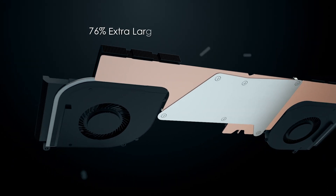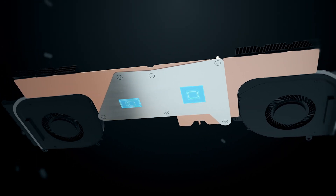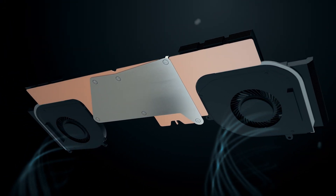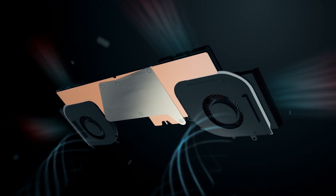Generally, a larger dissipating area brings better cooling efficiency. The MSI vapor chamber cooler has 76% extra larger dissipating surface than conventional heat pipe designs, allowing the heat to spread multi-directionally and become more even. Also, a four exhaust vents design helps to take away the excess heat much faster.